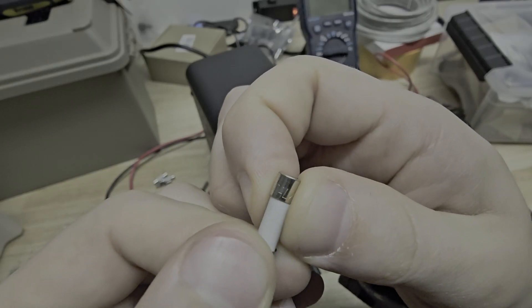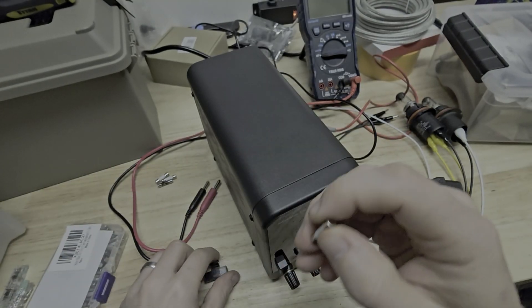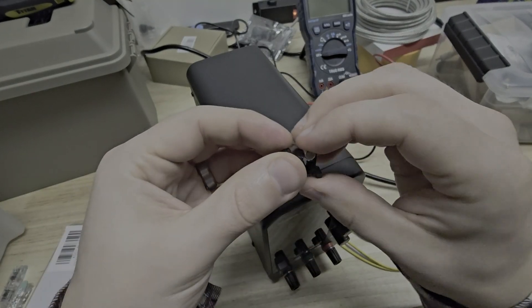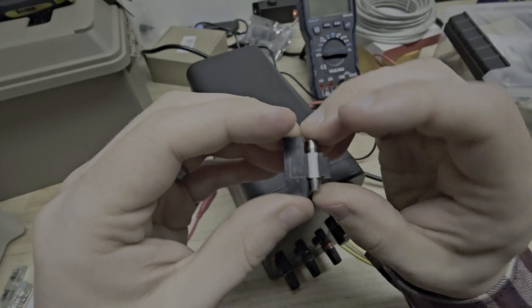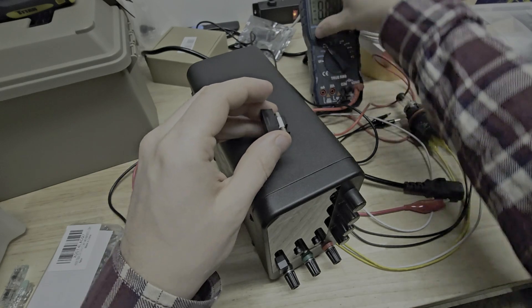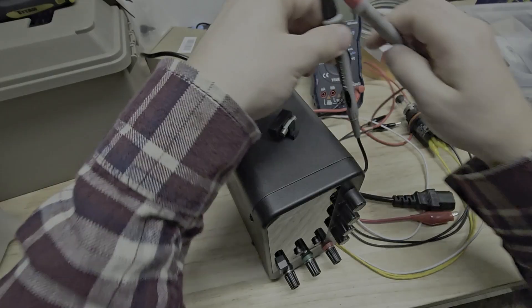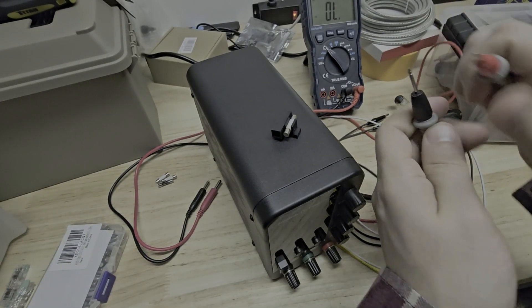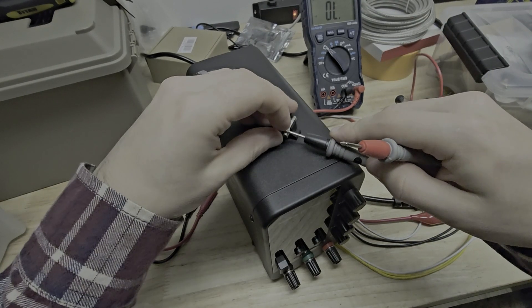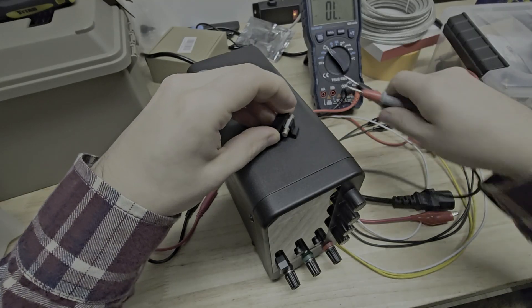F10, 250-volt — same as what came in it. Let me put that in there and make sure this fuse is good. Let's test that quick. Fuse is good.